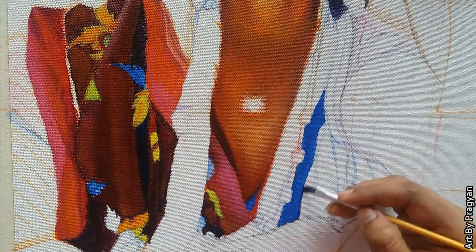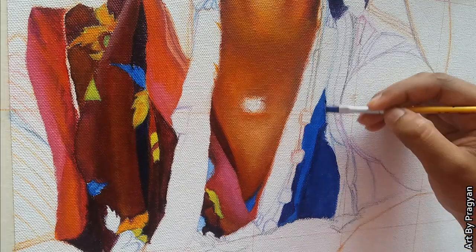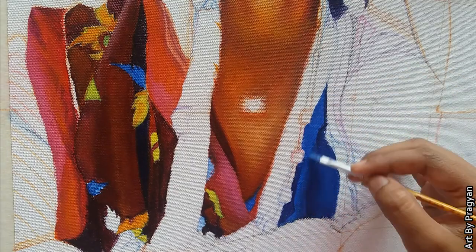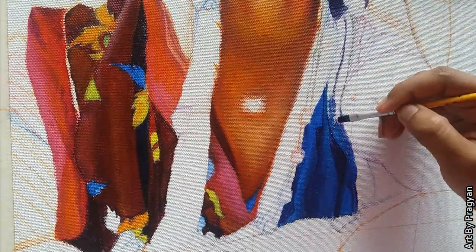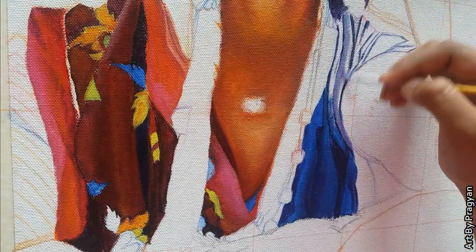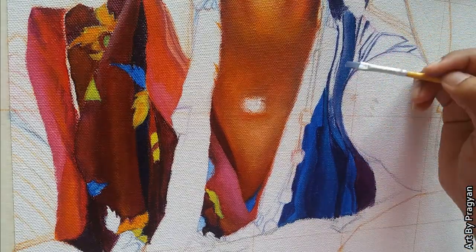Now I'm using cobalt blue, cerulean blue, prussian blue, and deep magenta. Here I'm using a flat brush of number two. I'm using white color for highlights and prussian blue mixed with deep magenta for the dark areas.